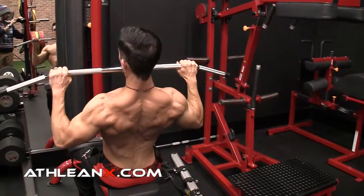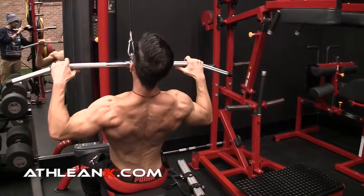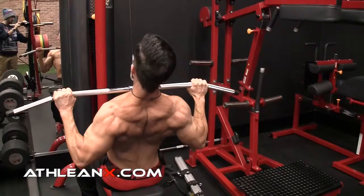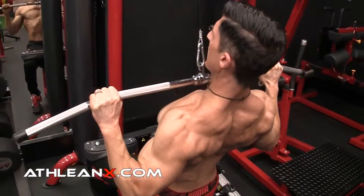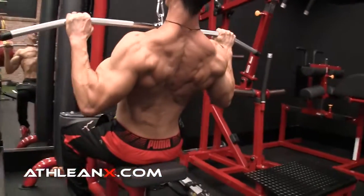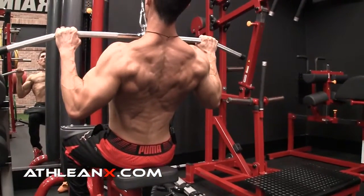Now when I come down, I don't just want to bring it to here, which a lot of guys will do. I want to get it down all the way as far as I possibly could to get the strongest contraction I possibly could in my back, squeezing my elbows down into my sides to get those lats activated.